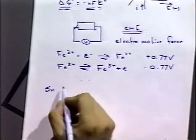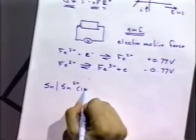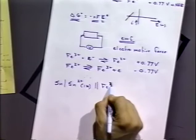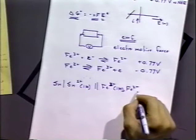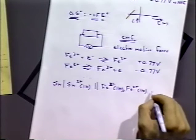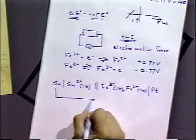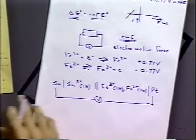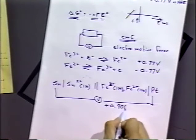Let's do an example. Suppose we have a cell with a tin electrode in contact with a 1 molar tin solution, then a pore separator, then Fe³⁺ at 1 molar and Fe²⁺ at 1 molar, and then a platinum electrode. If we measure the potential across this cell by hooking voltmeter leads up to the platinum and tin electrodes, we measure a potential of plus 0.906 volts.